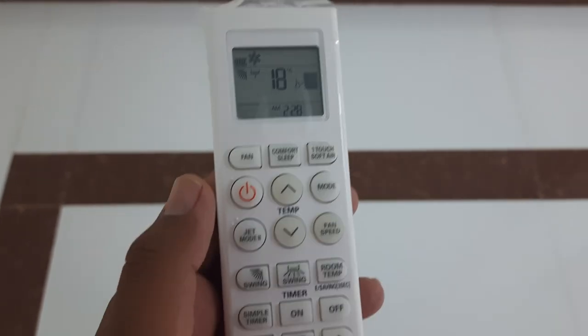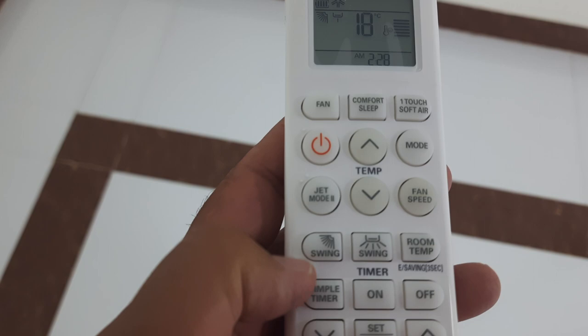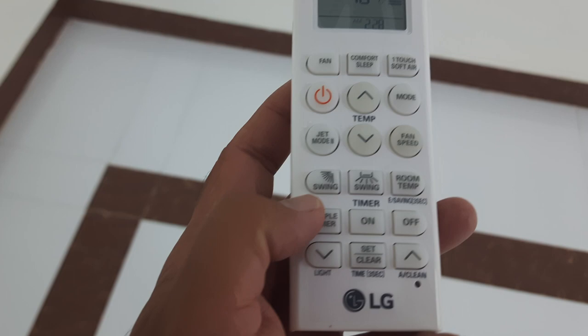Hi friends, how are you? Welcome to my YouTube channel Similhan92. Today our video is about the swing of air conditioners. Some ACs have two-way swing and some ACs have four-way swing, and today we will discuss the four-way swing.